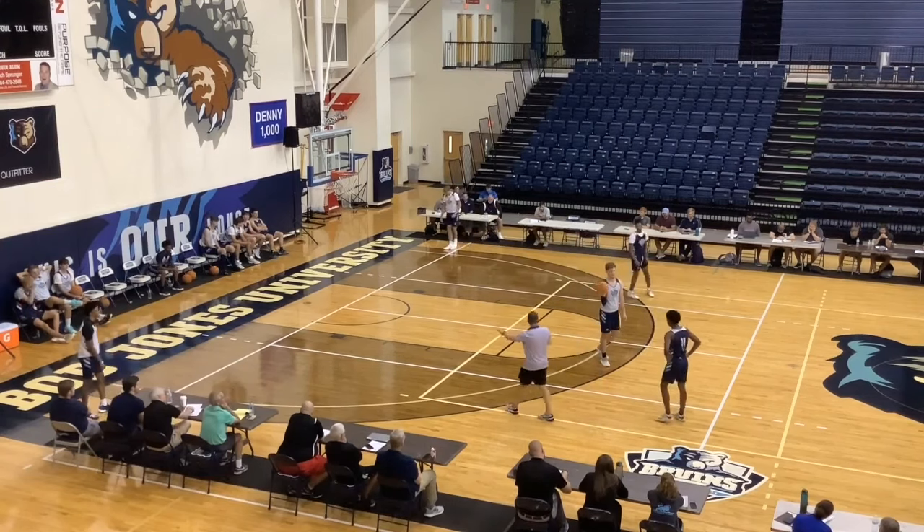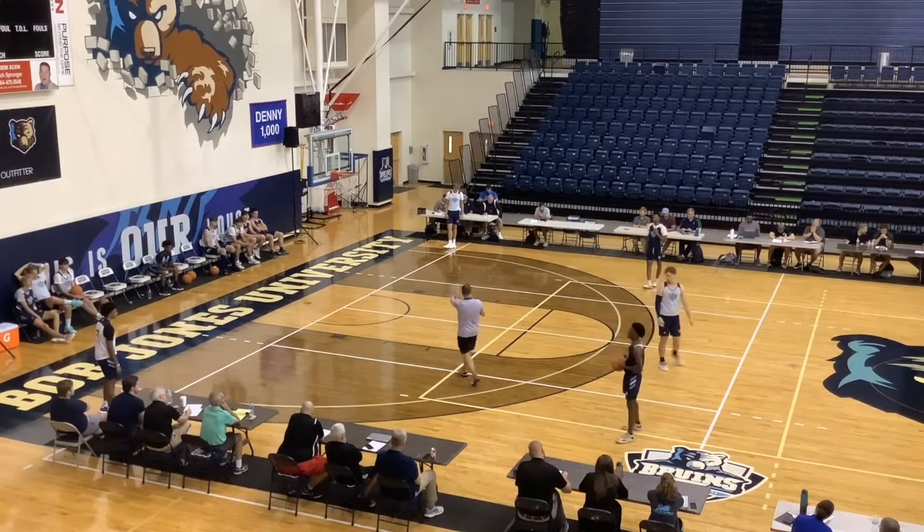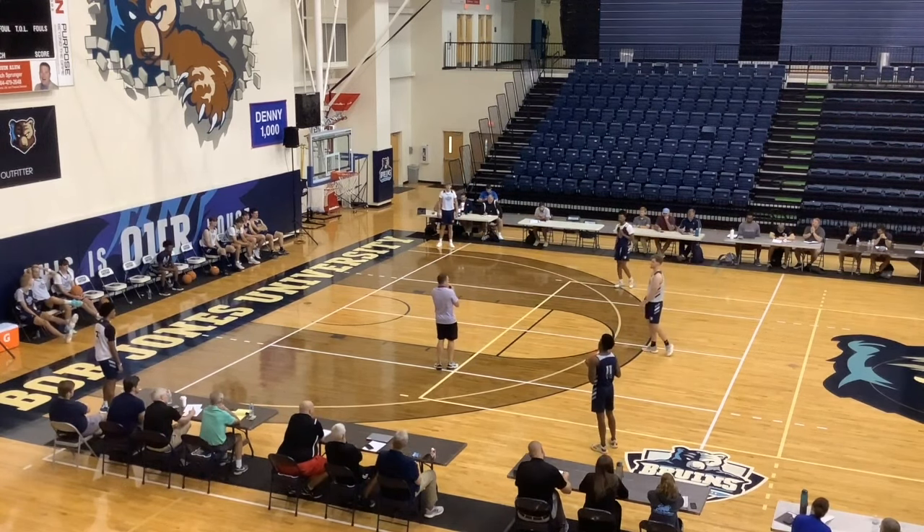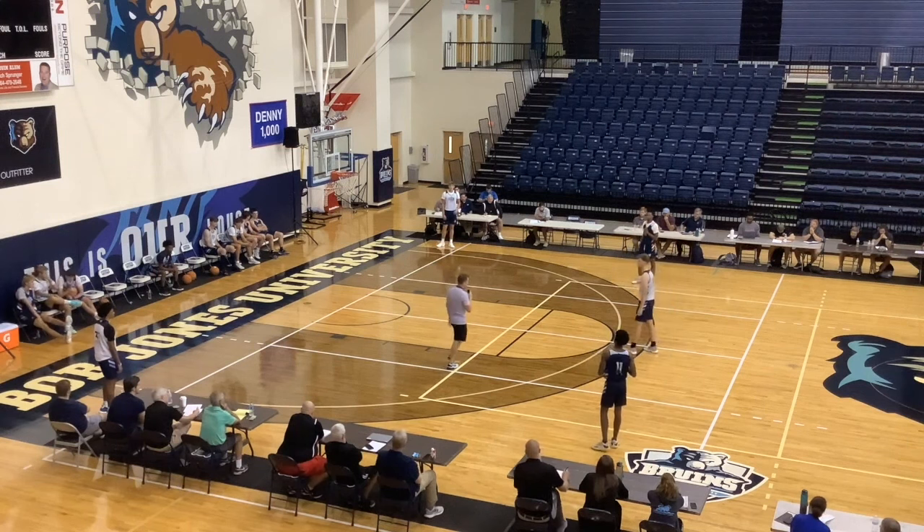We just ran the play for the three. We're going to bet the house that his defender is going to stay backpacked on him. He's going to become basically a double screener. We'll basically fake the handoff. You'll pivot in and we'll throw the lob. Let's try it.